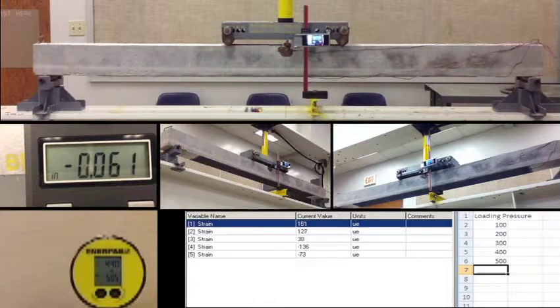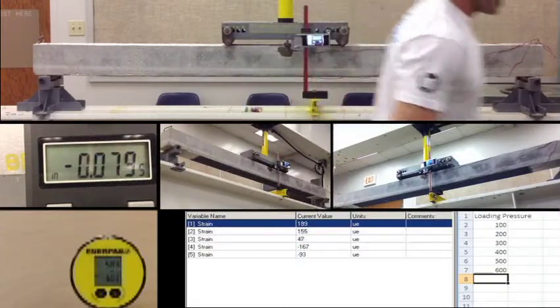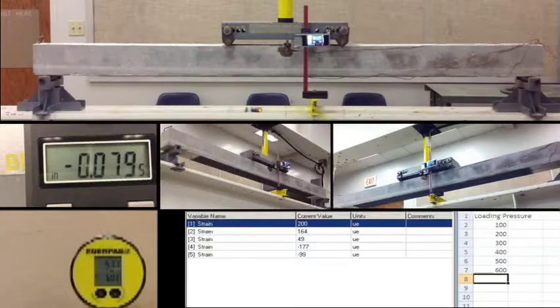Displacement is 0.061. Channel 1: 182, channel 2: 150, channel 3: 45, channel 4: negative 160, channel 5: negative 90. At 600, displacement is 0.079. Channel 1: 221, channel 2: 177, channel 3: 53, channel 4: negative 195, channel 5: negative 112. That's 700.